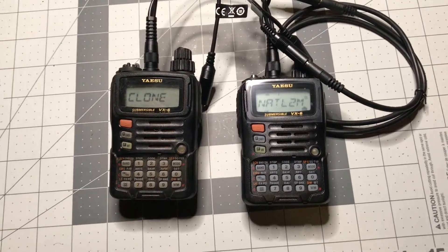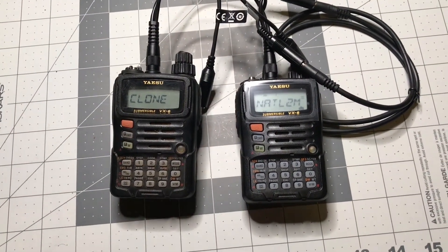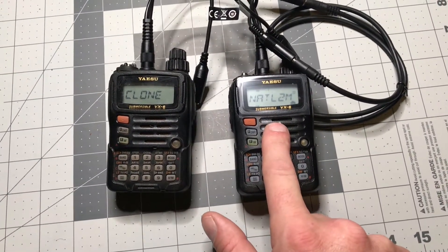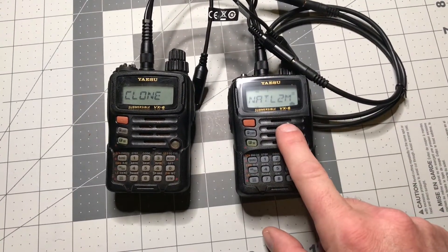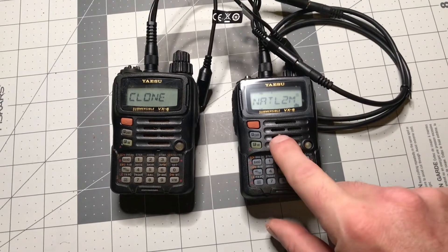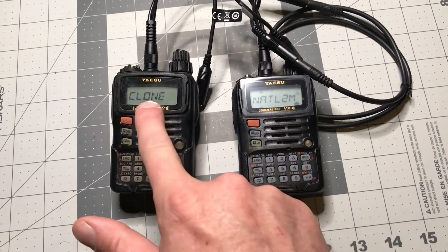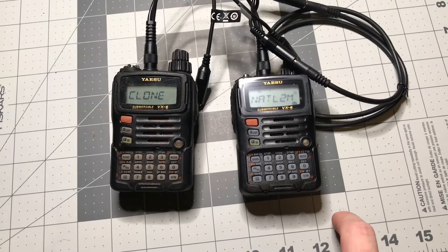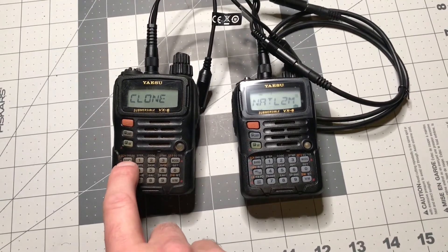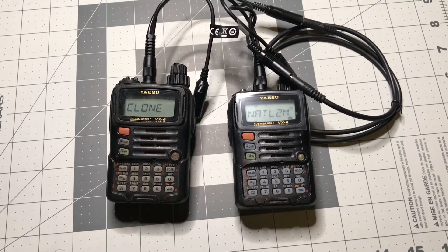Now that we're done, you may notice that the radio we cloned the settings from is still in clone mode. This way you can do multiple radios at the same time. Simply leave this radio alone, power the other radio off, disconnect the cables, then grab your second radio that you want to program. Have that turned off, attach your cable, and power it up the same way by holding the power button and the FW button at the same time to bring it into clone mode. Then repeat the process by hitting the VM button on the radio you want to receive the information, and hit the band button on the radio you want to transmit the data from. You can repeat this as many times as you need in the field, which can be kind of handy.